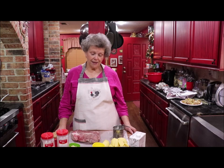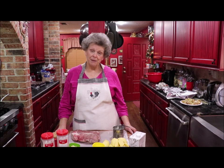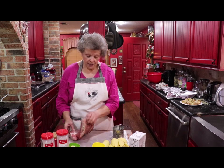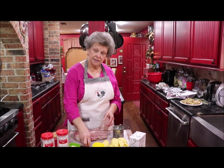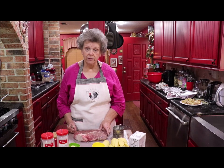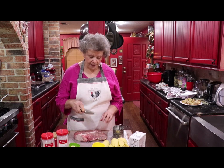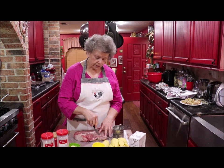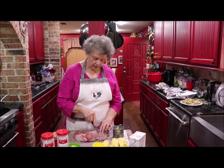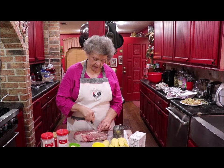Some of y'all may not cook pot roast, so I'm going to show you how I do it — maybe you can learn a new trick or two. When I first get my roast out, I use a lot of wax paper; it sure helps with the cleanup — just lay it on the wax paper, roll it up, and throw it away. I make little holes in the roast and poke little pieces of garlic in.